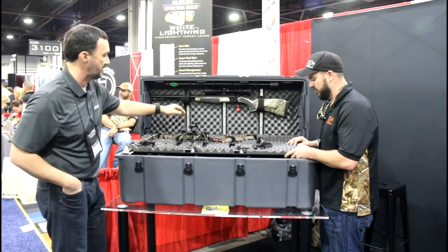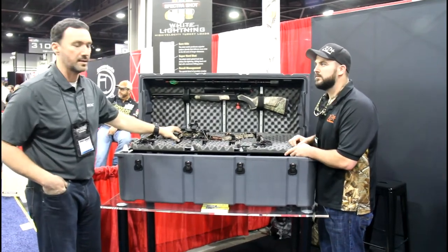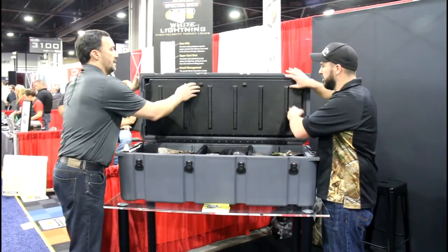It's all ready to go, nice and easy, and it's secure. You can change the level of wherever you want to put these extrusions and mods. Then we'll just lock that up.